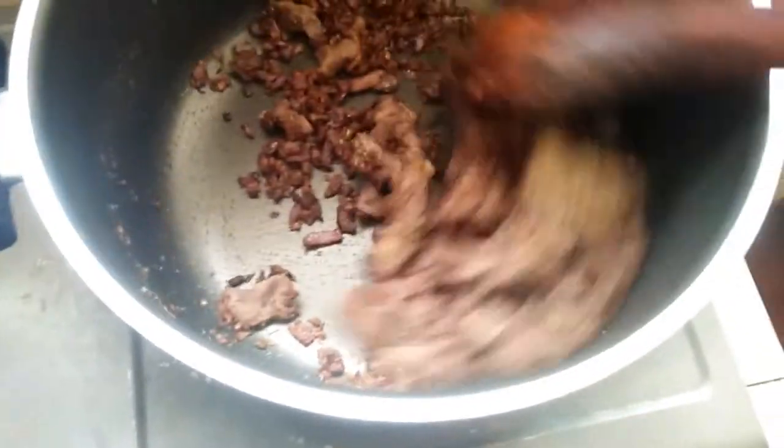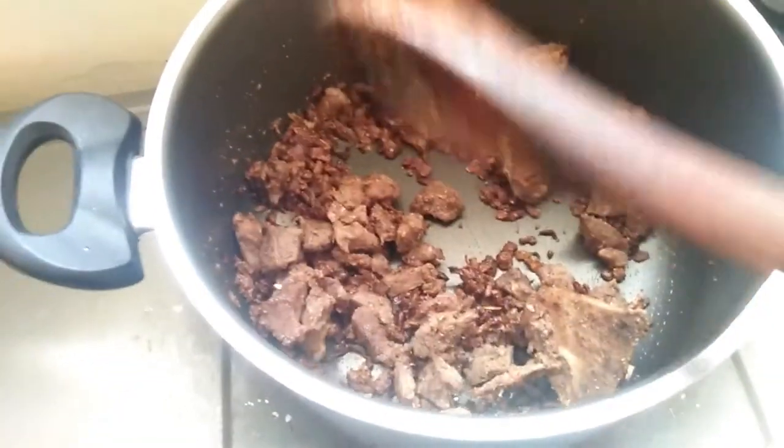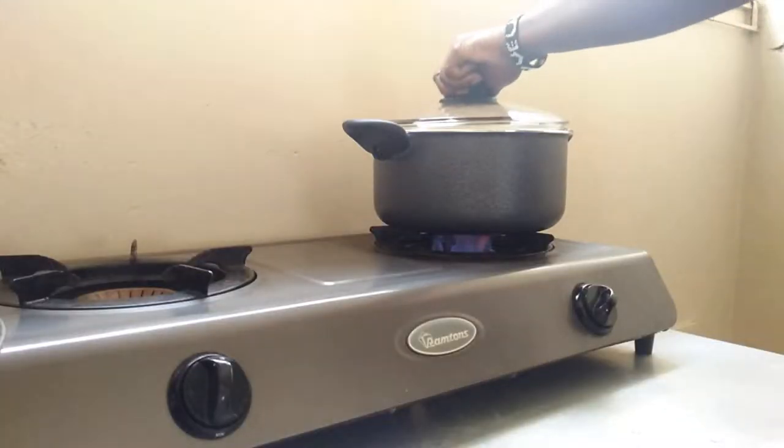Then I'm going to stir this around, ensure everything is looking good, cover it up, and allow it to cook for a short while on a low heat. Then I'll go ahead and add in my rice later.